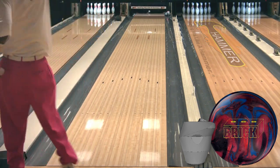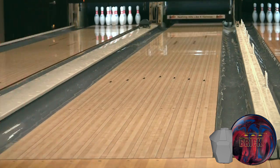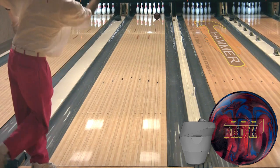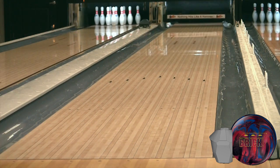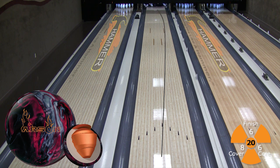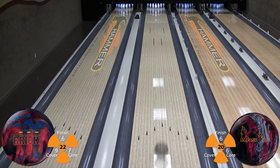You can see in the videos that the new Hammer Brick is a longer and stronger down lane motion than the Arson from last summer. Robert's style really shows the continuation of the new brick down lane. You can see the back end motion of the mirror plane asymmetric core as it enters the 1-3 pocket and continues through the 8-pin. For Robert, the brick is 2-3 boards stronger than the Hammer Arson from last summer.